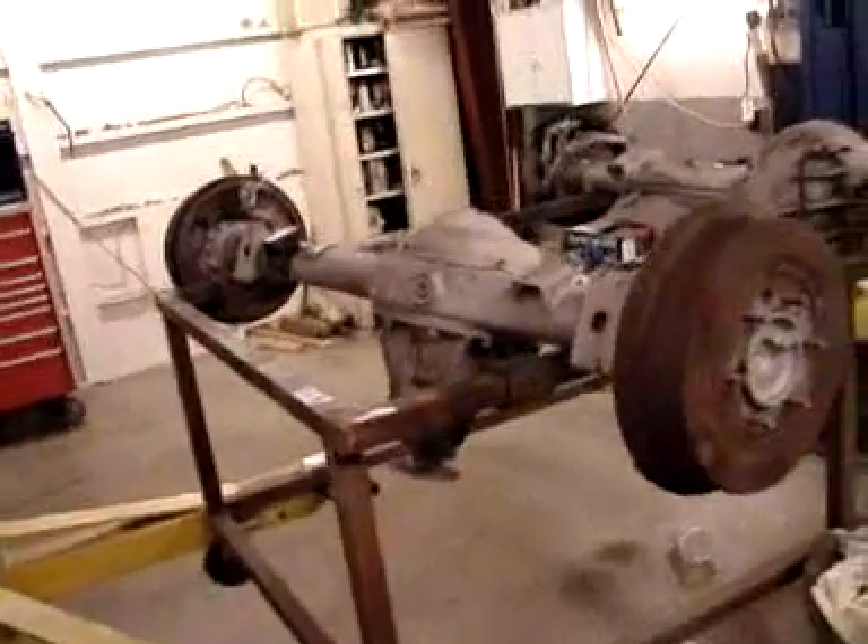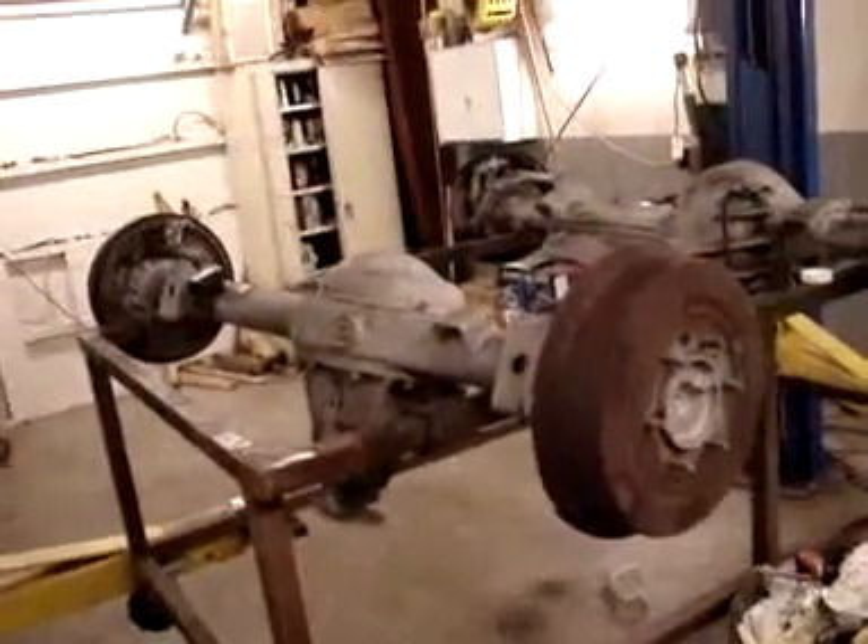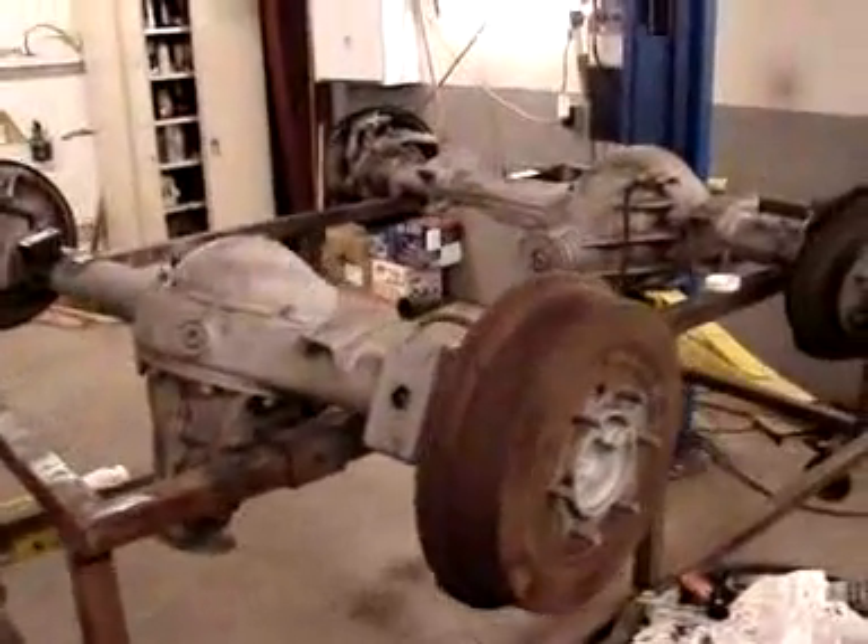We'll do some new brake lines in there and whatnot. Suffice to say, the axles are looking really good.